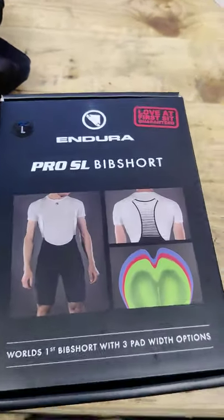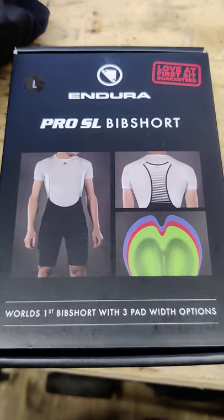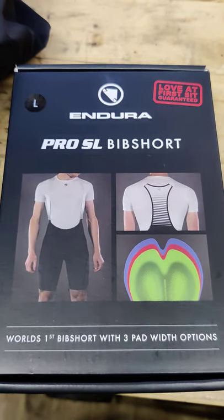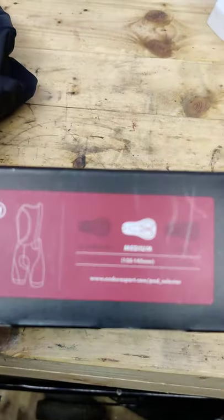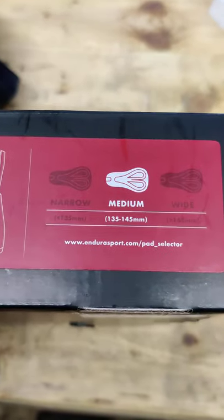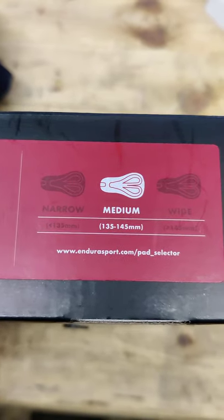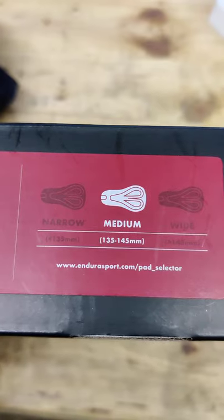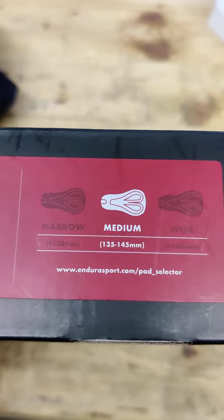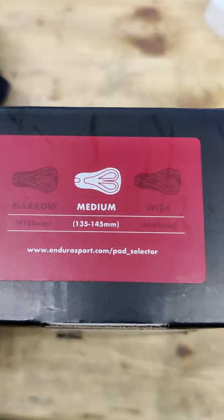Let's have a look at these Endura Pro SL bib shorts — the world's first bib short with three pad width options. Pad width depends on saddle width. At the time I had a wide one on a Specialized Power, whatever that was — 153 millimetres.